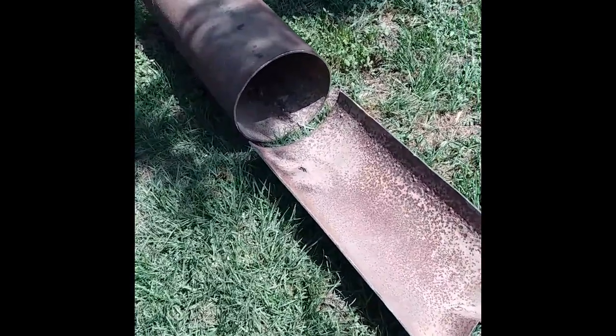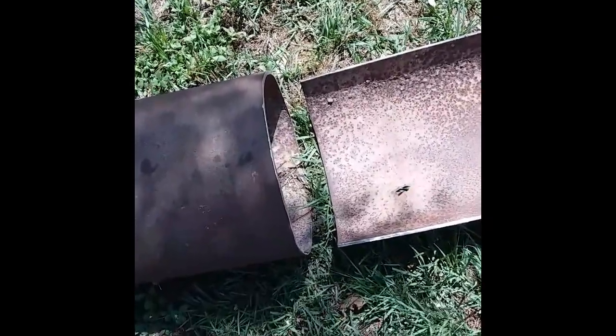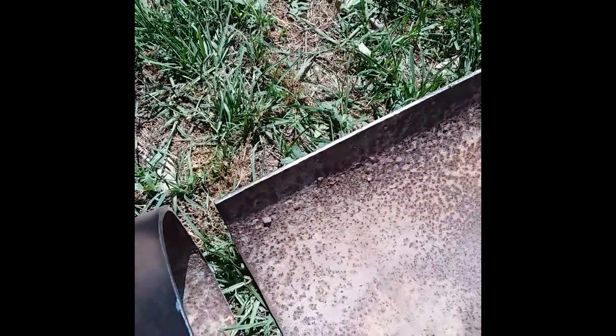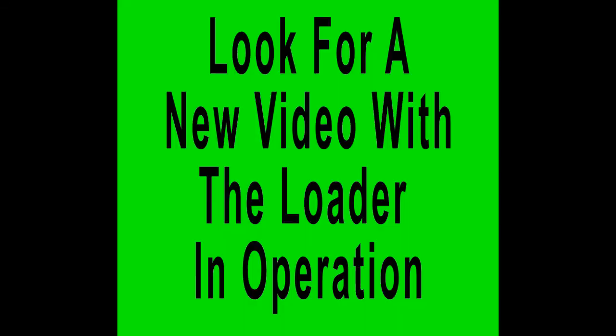Here's the material I used for the front loader bucket. This was a 14-inch pipe with about a 5/16-inch wall thickness, so it's very, very strong. I cut it in half, then cut lengthwise about one third of the pipe out, which left me with a sort of C-shape. Then I added some brackets and attached it to the arms of the loader.